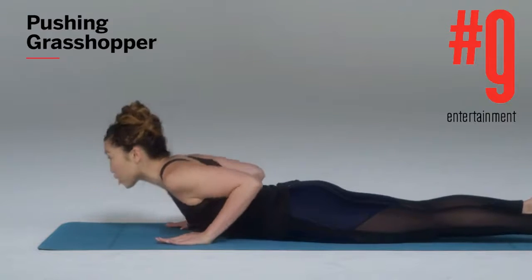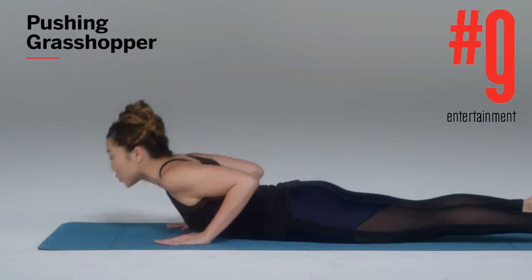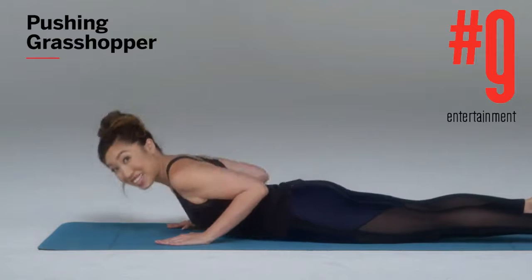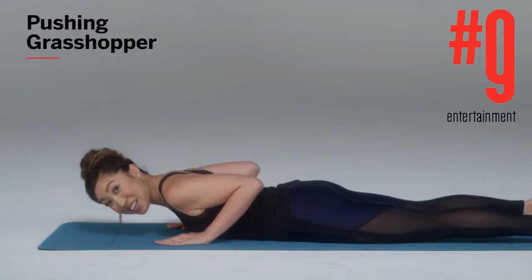That's how you truly work your triceps. Also, please do not come all the way up into a full cobra. That's why this is called a half cobra — it's half and down. Now, are you ready to combine it all together?